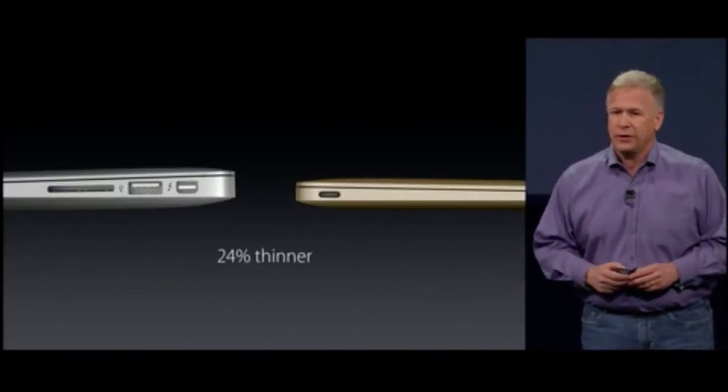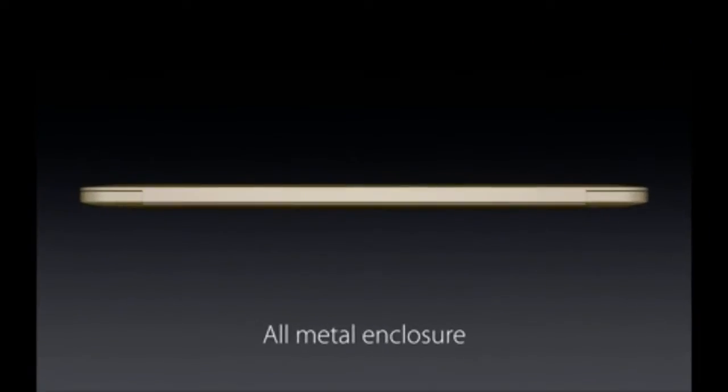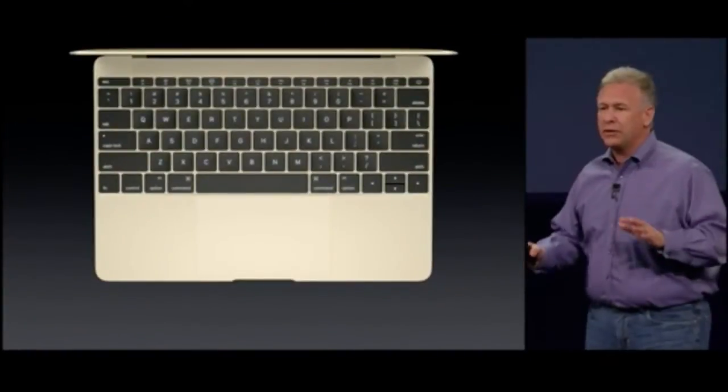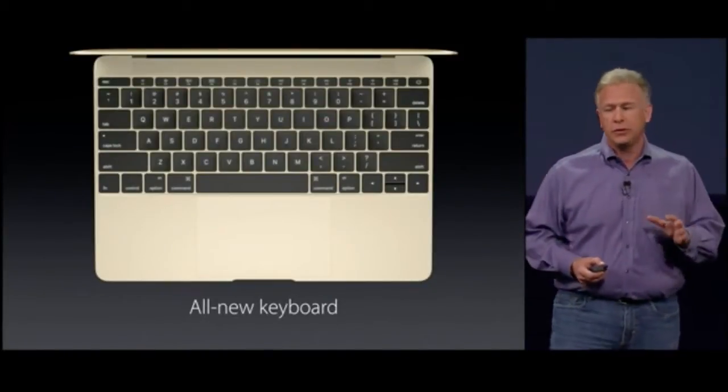As you can see, the new MacBook is 24% thinner. This is an all-metal enclosure. It has a full-size keyboard that goes all the way to the edge. And it's not just any keyboard — it is an all-new keyboard.